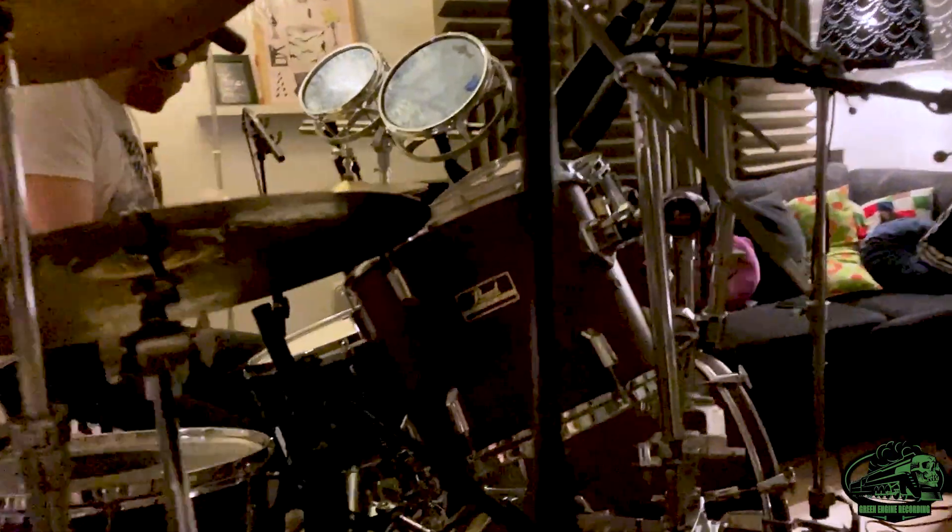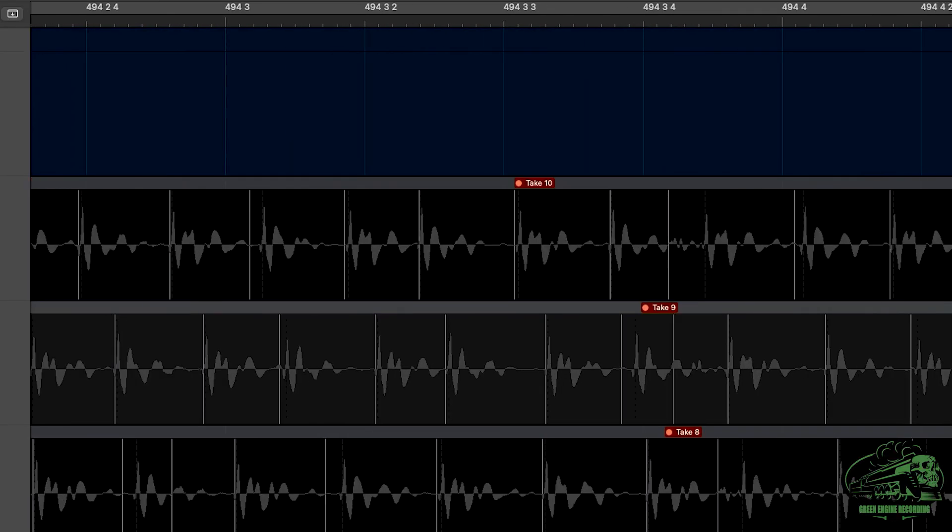Hi, Tom here from Green Engine Recording. Recently I've been recording acoustic drums at the same time as capturing MIDI information from the drum shells through a trigger module. This makes it easier if you need to fix parts or sample or replace, but can't easily make out the transients.